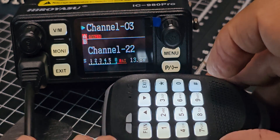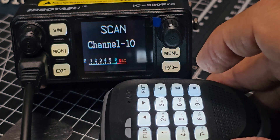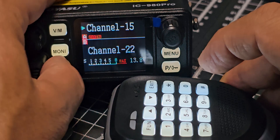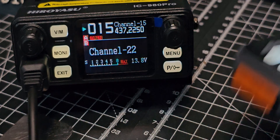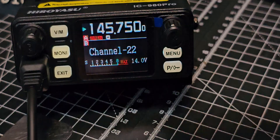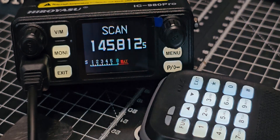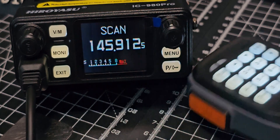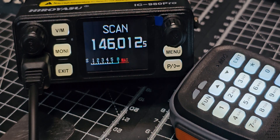If you go function 9, it starts to scan memory channels as well. Go to VFO mode — function 9 — and it's scanning. It's slow, but come on, it's a 44-pound radio — fast enough. Great fun. Thanks for watching my YouTube channel. Please remember to hit that like and subscribe button. 73.